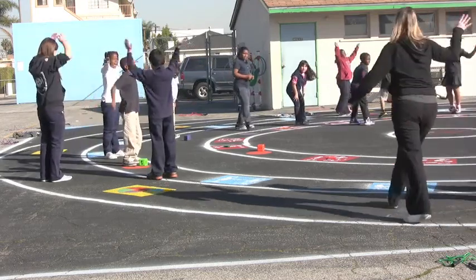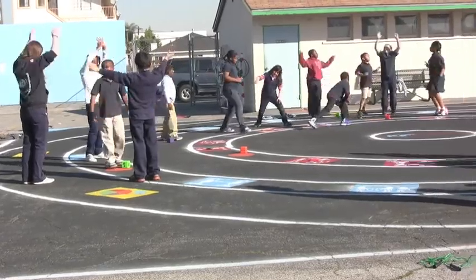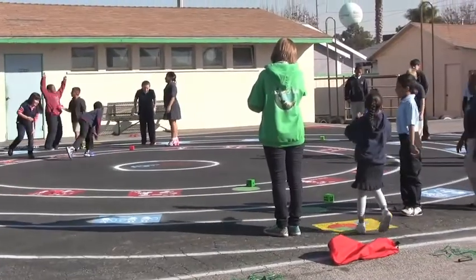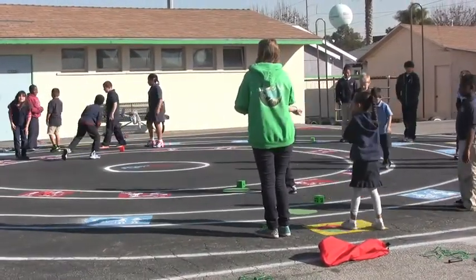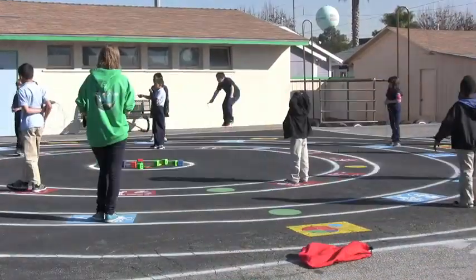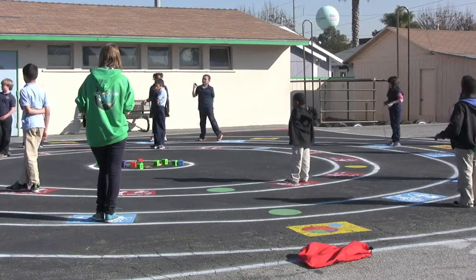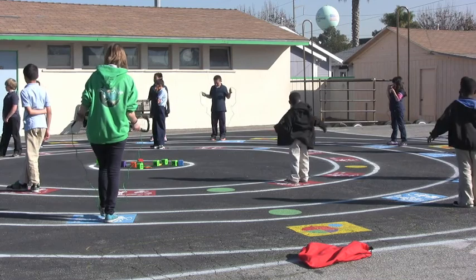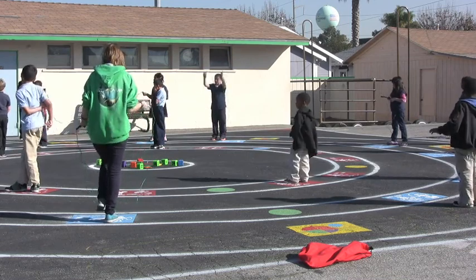Keep going, keep going. Keep going — five, two, three, four. On the outside, when the music is on, you are going to jog on the outside of the line.